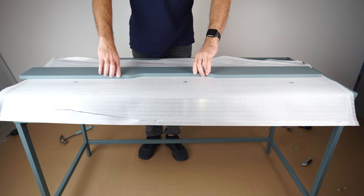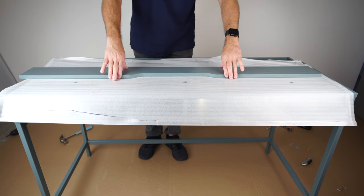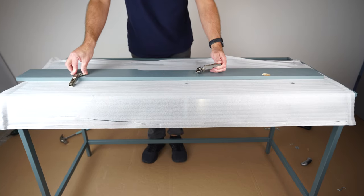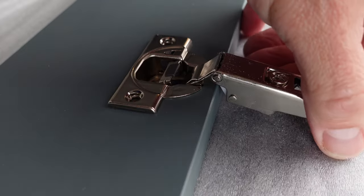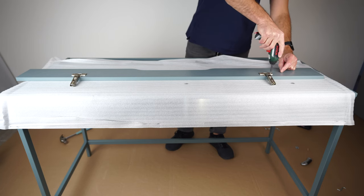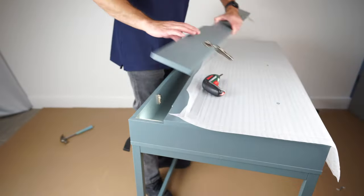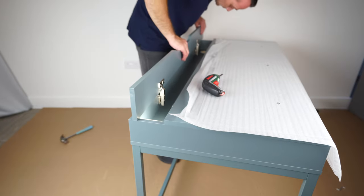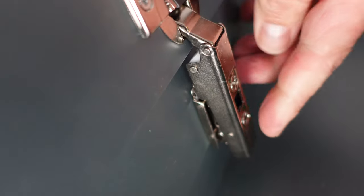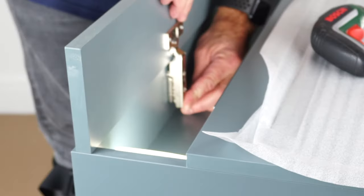Now we're going to do the opening panel. One side has two holes, one side is plain. Place two hinges in those two big holes — one on each side. Slide them in. You're going to need four screws, two for each hinge. Secure them. Then hook the panel in on the top and clip it at the bottom. Hook on top and clip at the bottom — just push it in. Exactly the same on the other side: hook it in and clip it at the bottom.